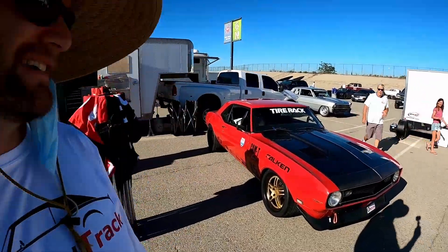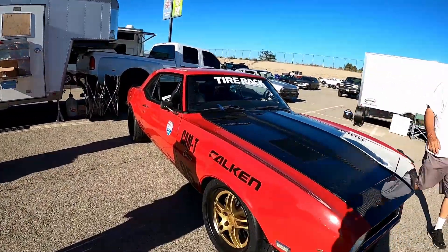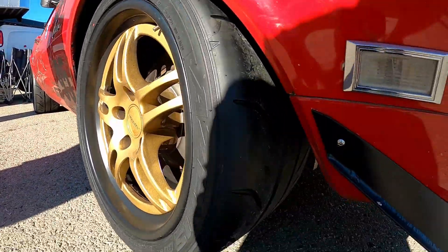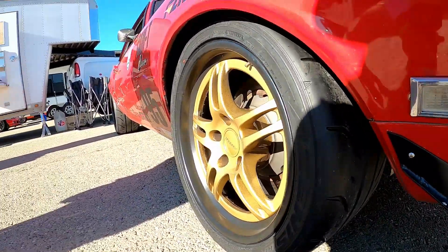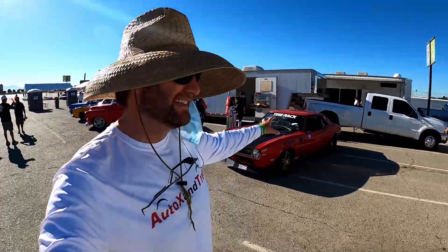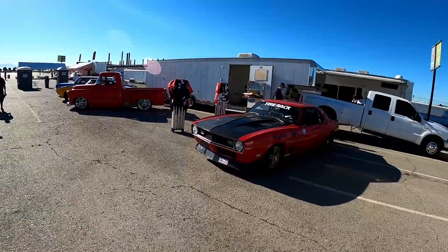On this episode of Autocross and Track, we are testing out Falcon's new 660 tire in a 315. These have been out in the 245 and smaller sizes, like up to 255. Now we're going to see how they handle in the big boy and girl sizes, the 315. Should be fun.